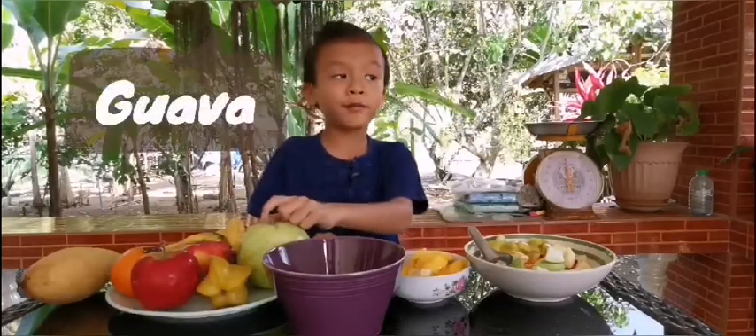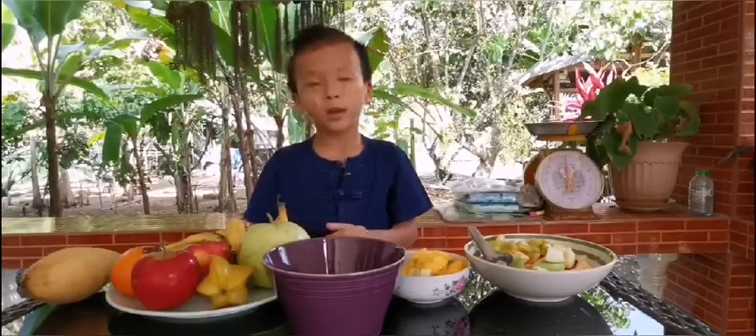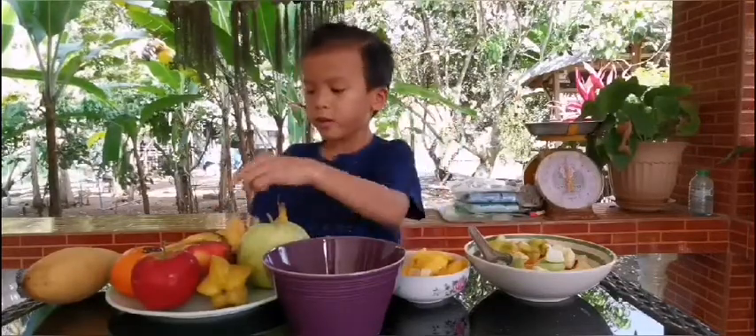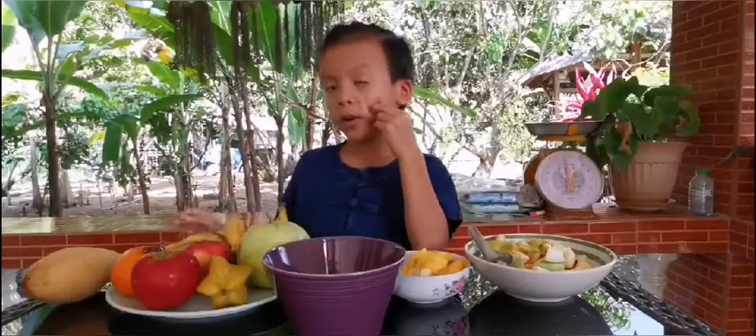My garlic is from my garden, and my banana is from my garden, and a star apple is from my garden. Mango, orange, and apple — I buy it.